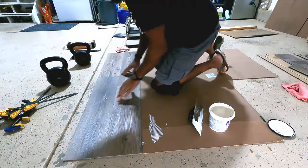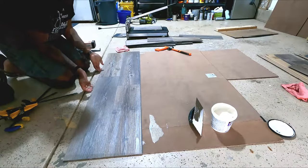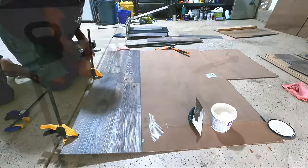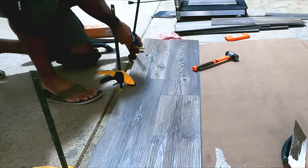Even with the weight, these boards are sliding too much for me to lock them in. I'm actually gonna clamp these. You shouldn't really be able to feel the seam when they're locked in correctly, and I can feel the seam.